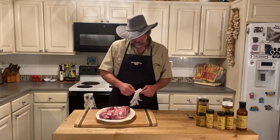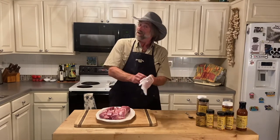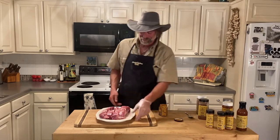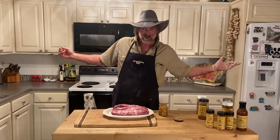I hope y'all are doing good. Lord knows and willing, I'm working on it. It's been a rough couple of weeks, but I guess we've all had a rough few weeks lately.